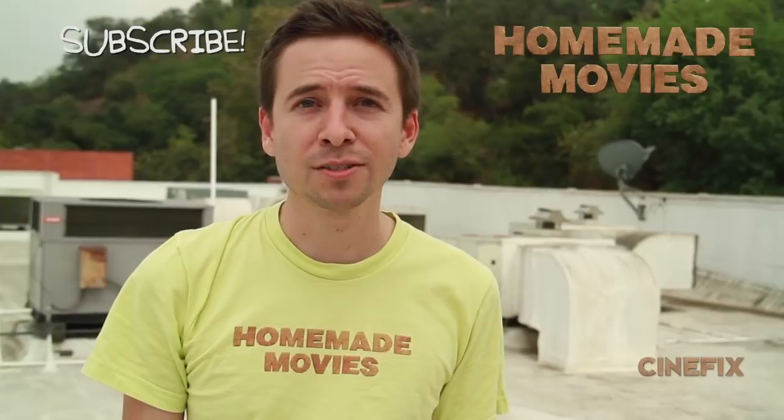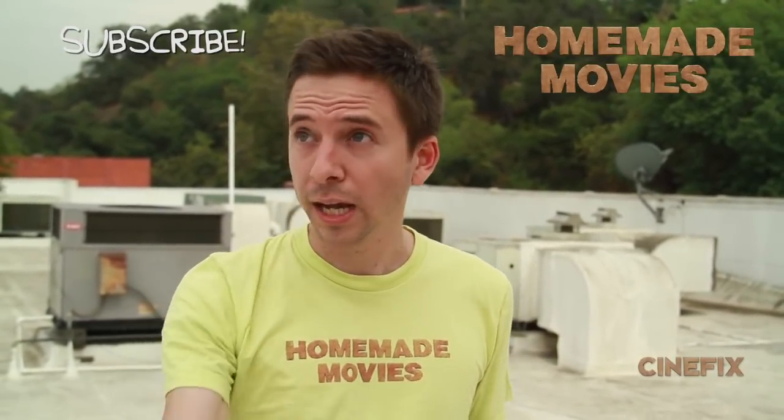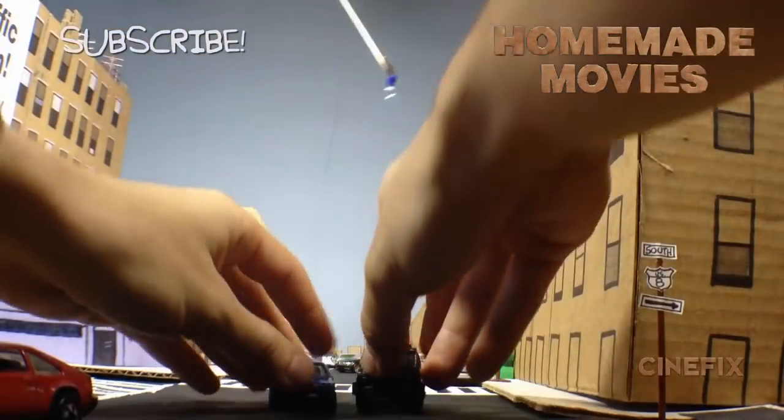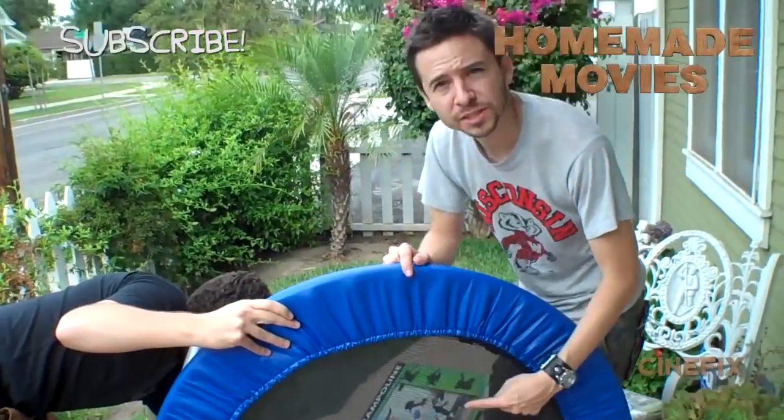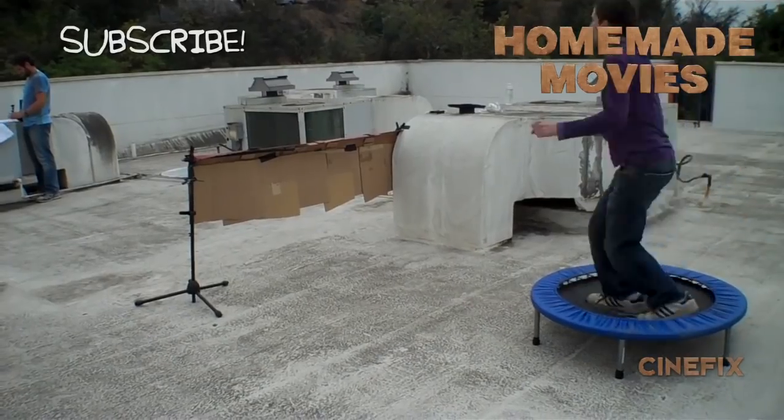Let me know if you have any other questions on how we made it, and subscribe to CineFix because we have new episodes every Tuesday. Let us know what other movies you want to see us try, and we'll see you next week.